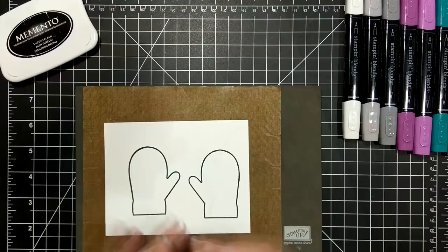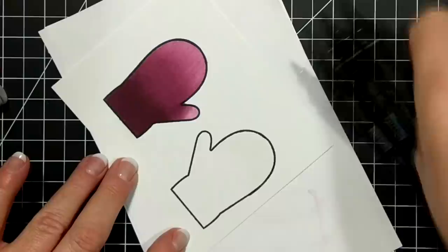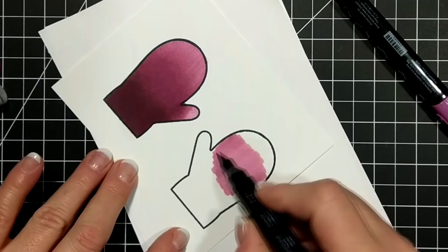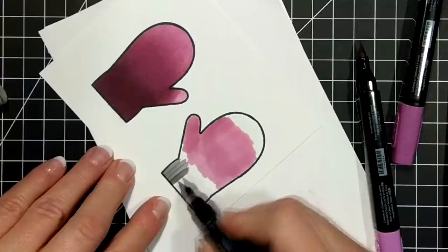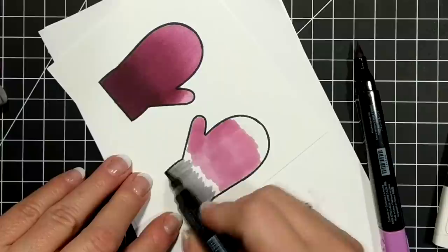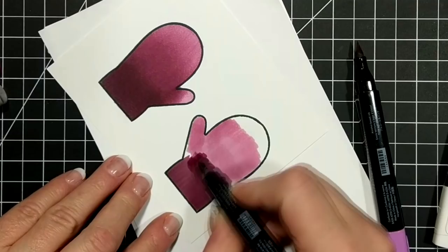I'm starting off with my color lifter. This is a large image and I'm trying to make the blending easier. I find that the blending with these markers happens very nicely when they're juicy. So when the paper is dry it's going to suck some of that juice out. Sometimes if you start off with the color lifter on a large surface you might find that it blends a little bit easier.